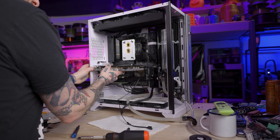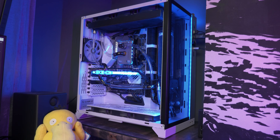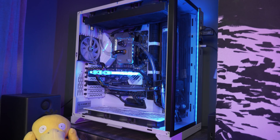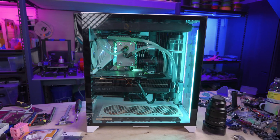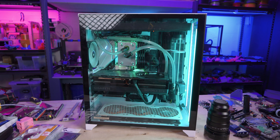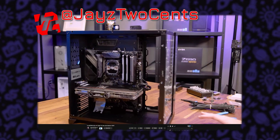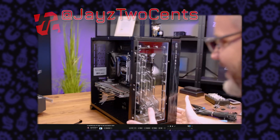Now it comes time to install the water block, and that brings up a problem. My water-cooled RTX 3080 fit in here no problem, but this 3090 Ti is wider. I have the Lian Li PC-O11 Dynamic XL case, and just last week I saw Jay's Two Cents working in a similar O11 case and having a problem fitting a water block. I immediately wondered if I was going to have that same problem — and I do.